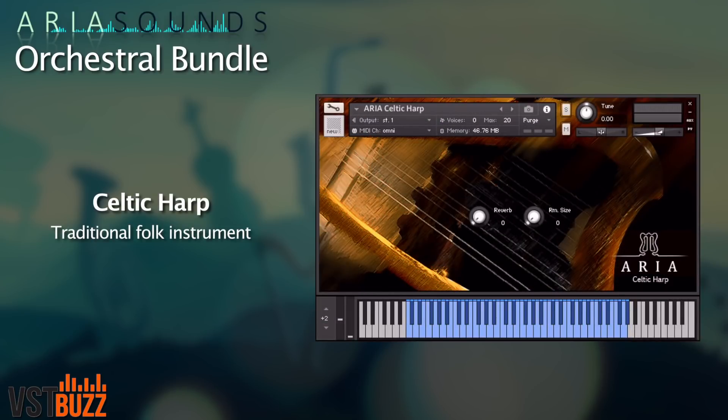The Celtic harp has been sampled in a warm-sounding room and features multiple dynamics and round robins.